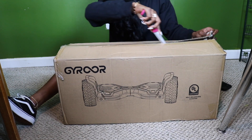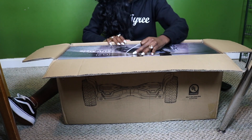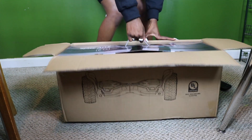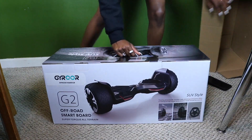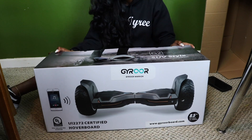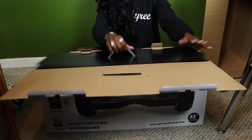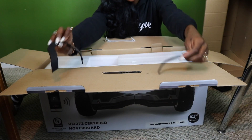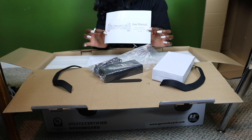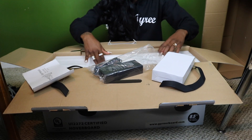The package finally came so I am going to open it for you guys — basically we're doing an unboxing. It comes with a charger and then here is a user manual, so that's pretty good. It's very handy, though I'm too excited to read it right now.